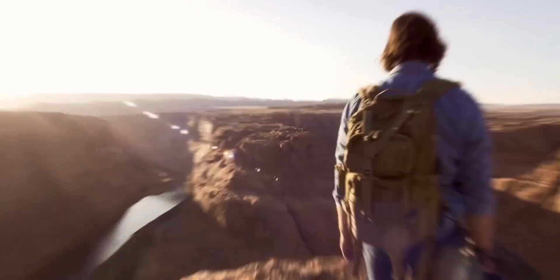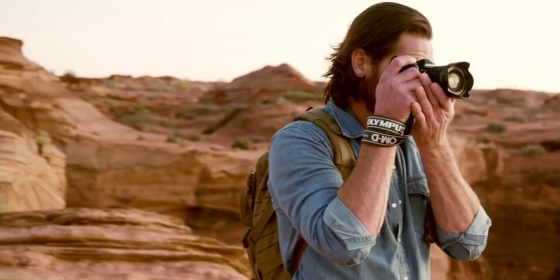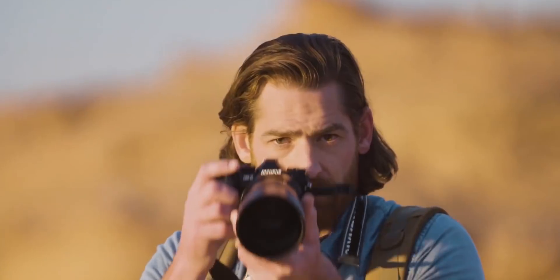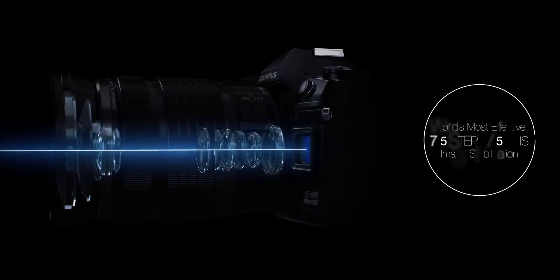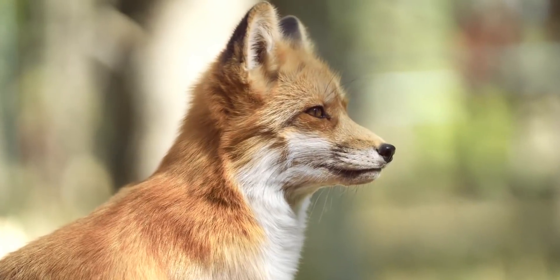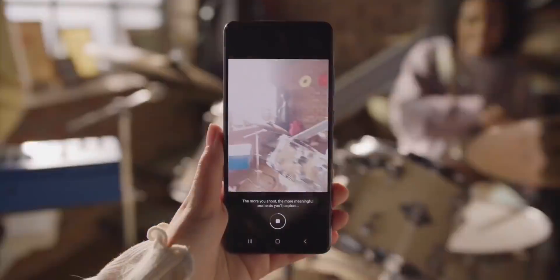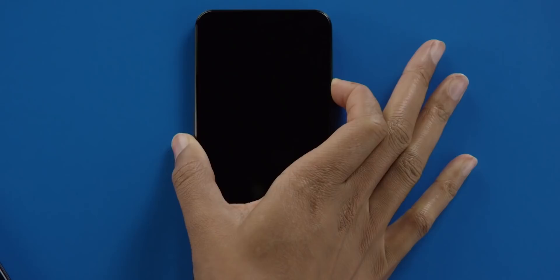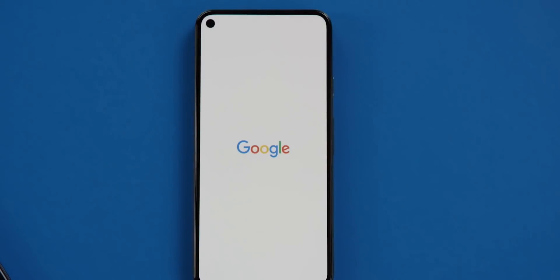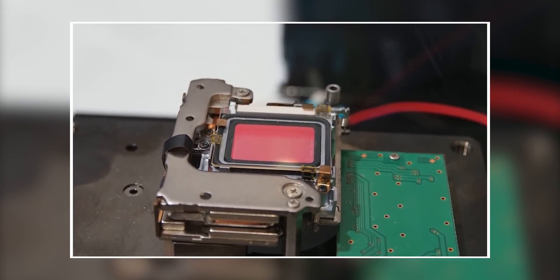Yet another possibility is that Samsung could use the technology to implement something akin to Olympus's high-resolution shooting mode. This technology uses tiny controlled sensor movements to create a composite image that has higher resolution, better dynamic range, and superior colors than you can normally get from a smaller sensor. Google does something similar with the Pixel's Super Res Zoom, but sensor-shift could provide more effective results.